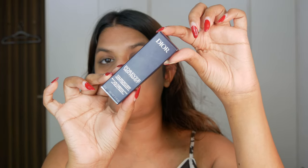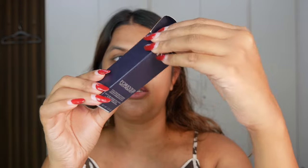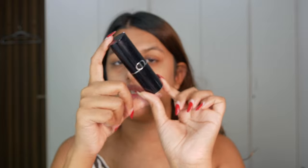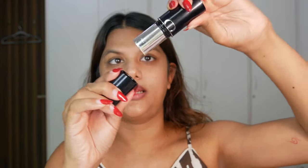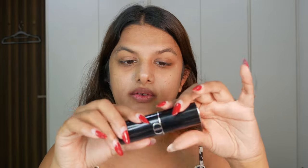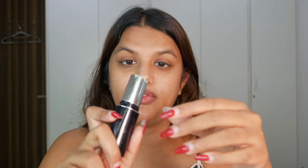Let's start with reviewing the Dior Forever Skin Perfect Foundation Stick, which comes in 14 shades. I picked it up in shade 3N. I'll quickly unbox it — it comes in this cute little box, and this is the way the foundation looks on the inside. When I unboxed it for the first time I pulled it quite hard and it turns out there is a way to refill this — it looks like this foundation is refillable.